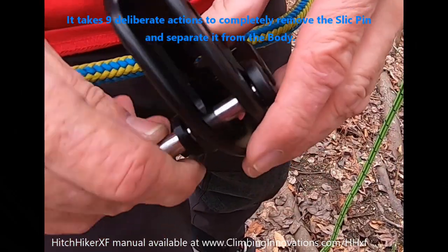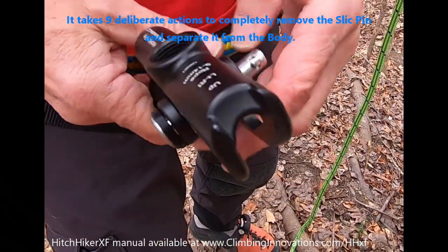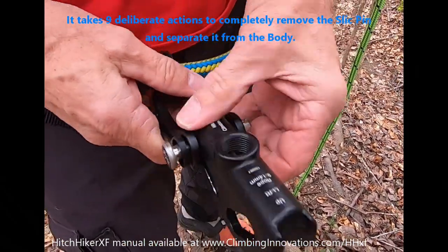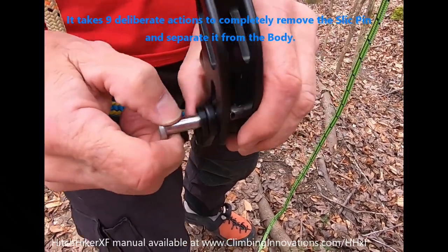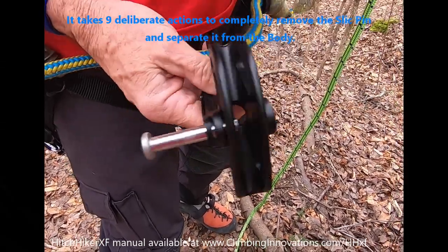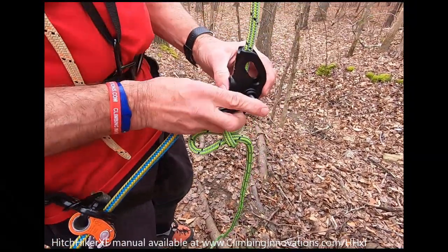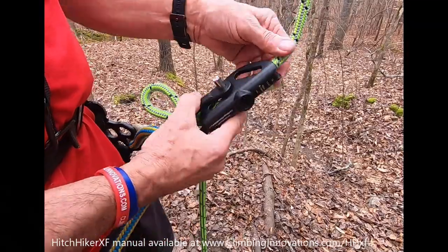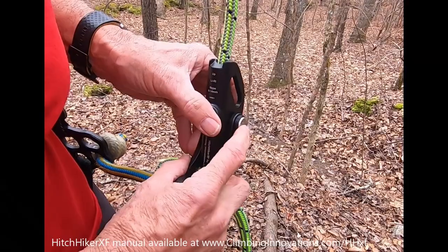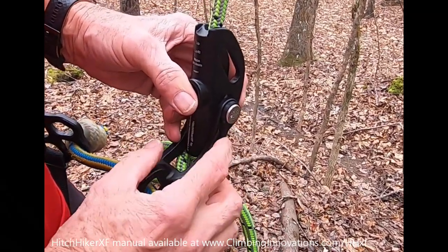For example, to completely remove the pin, I'll push the plunger in. It's easier to demonstrate on the rope — push the plunger in again, then just give it a part turn. Now it's in this open configuration but it doesn't drop out. I'll put that on the rope and push the pins all the way through. You can easily see that both plungers have come through.